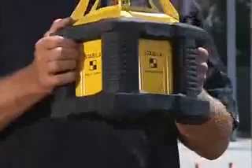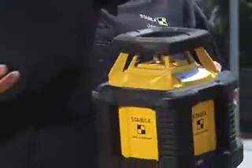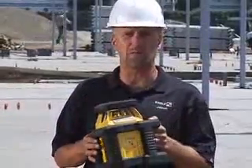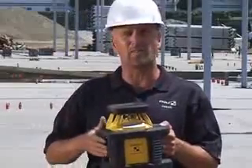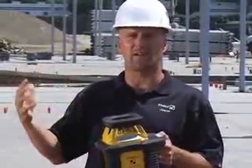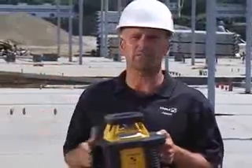This tool here is a rotating laser that's meant to be outside all the time in this kind of environment. It works over a 1,200-foot range with the D-Tech receiver that comes with it, and it's designed for the concrete contractor that poured that slab, and for the excavator that dug the hole that that concrete slab went into.